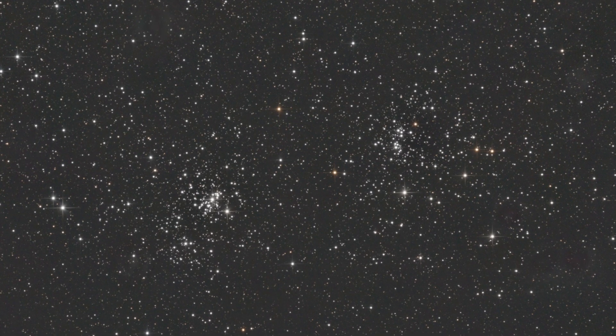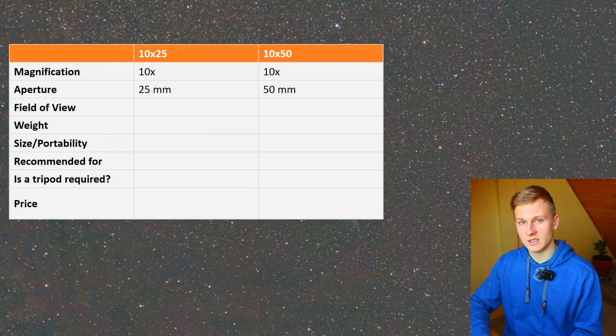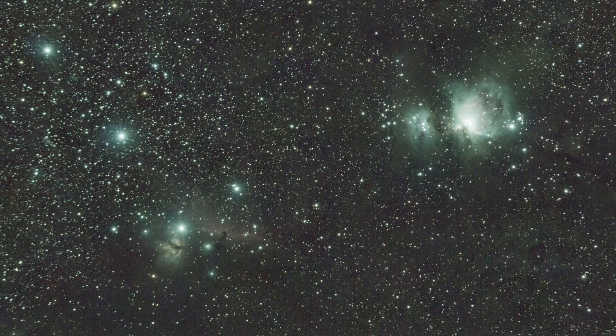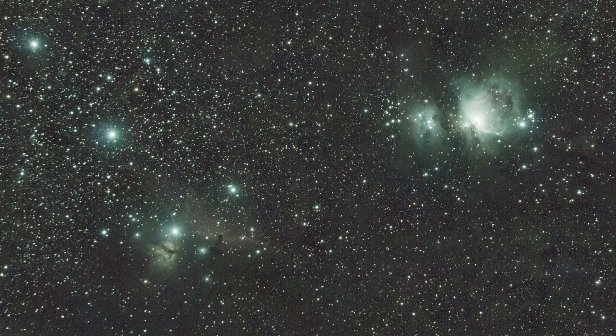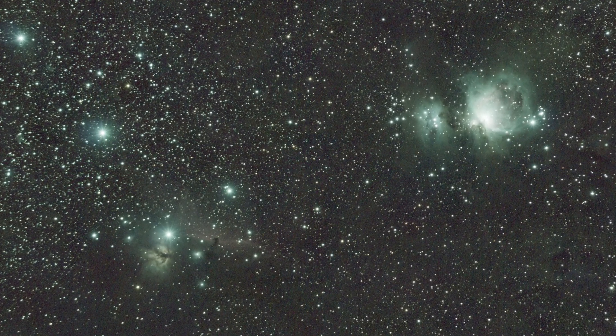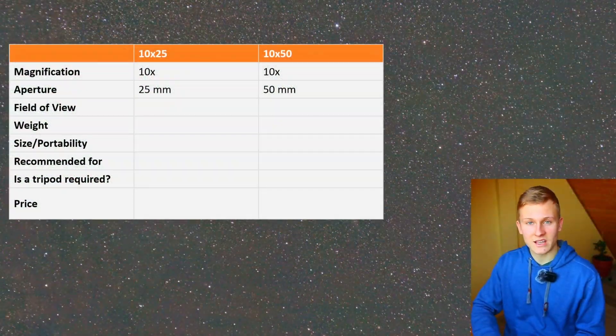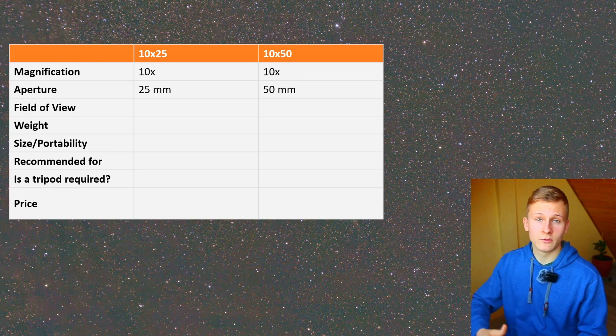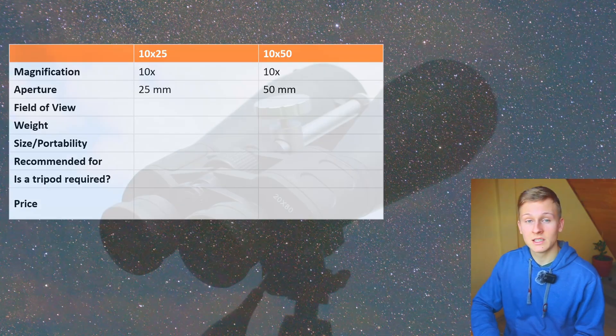The difference in aperture is quite big — one has 25 millimeters and the other 50. So the 10x50 binoculars are much better for observing objects in the night sky. The aperture is one of the most important aspects when buying binoculars for astronomy, so it will be easier to observe deep sky objects with the 10x50. The 10x25 binoculars are not that suitable for astronomy and observing deep sky objects.